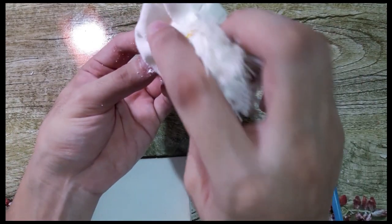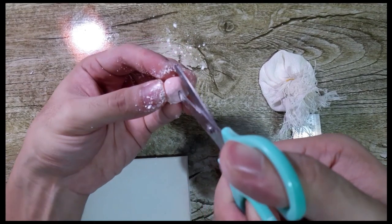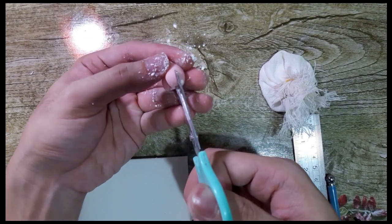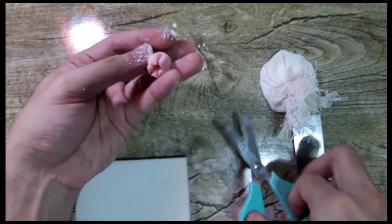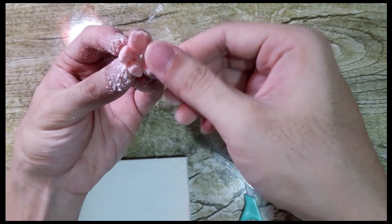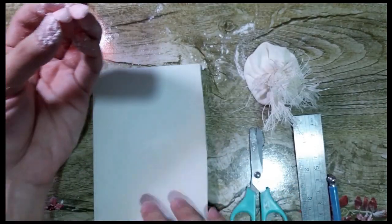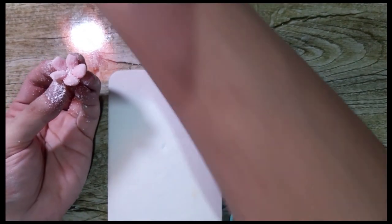Dab cornstarch on top. Then using your scissors, you need to cut through the center — it should be at least half a centimeter deep. You need to cut five petals: two, three, four, five. And then what you'll have is something like this. You need to open gently, then dab cornstarch again. And then gently flatten with your thumb and your finger, just like so. Then put it on the foam pad. Dab cornstarch and dab cornstarch on the foam pad also so it won't stick.